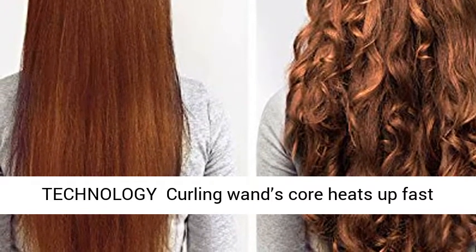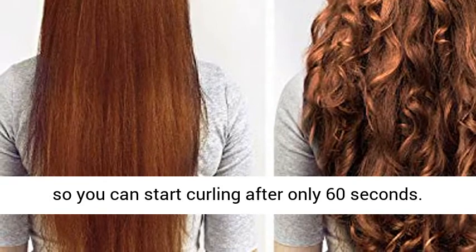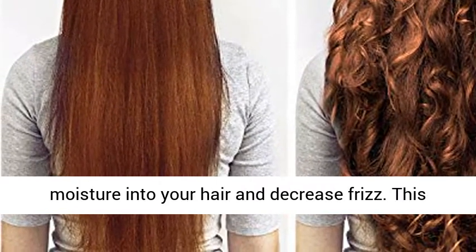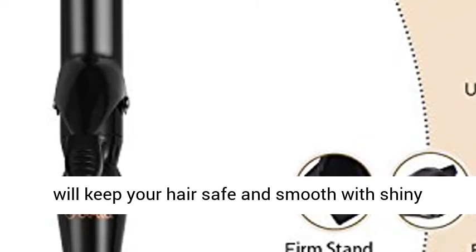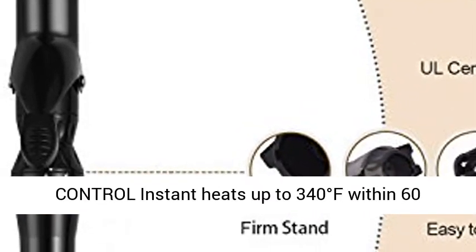Advanced Technology: The curling wand's core heats up fast, so you can start curling after only 60 seconds. The thermal line emits negative ions, helping seal moisture into your hair and decrease frizz. This will keep your hair safe and smooth with shiny curls lasting all day long.